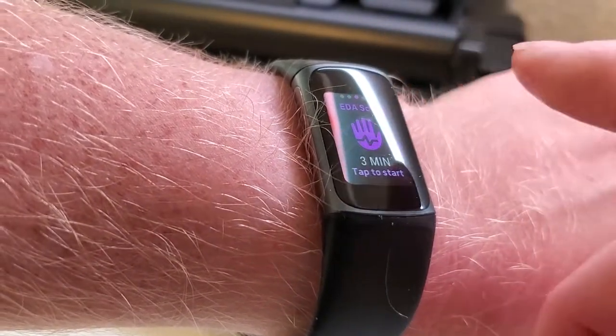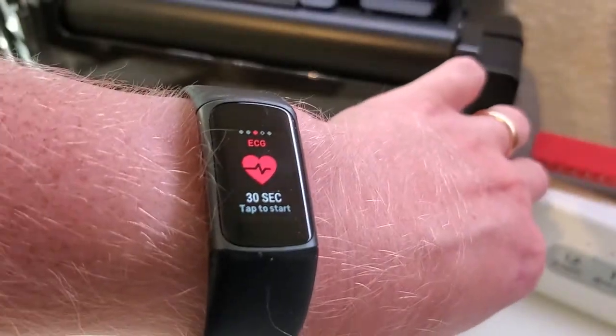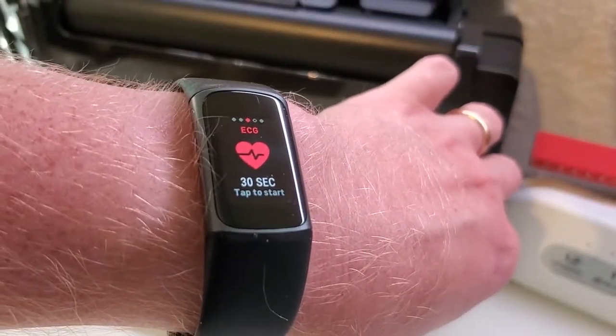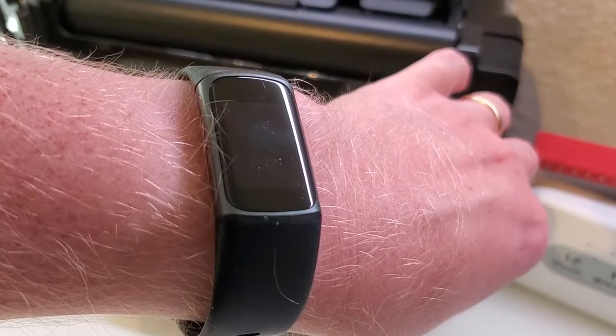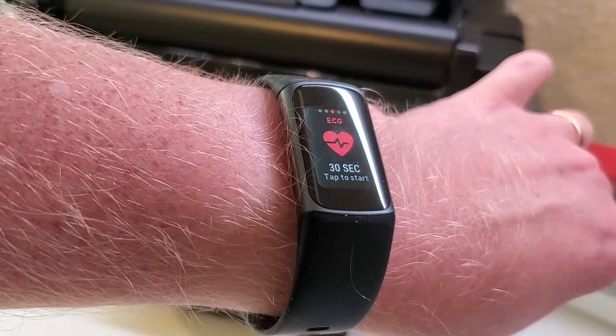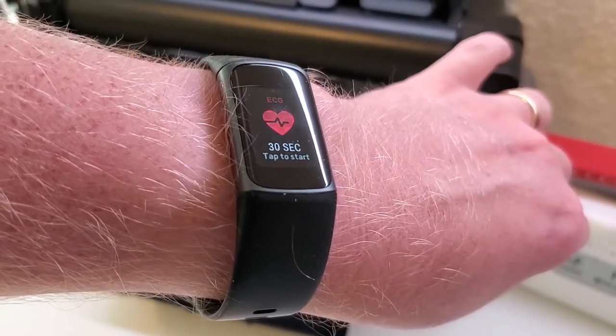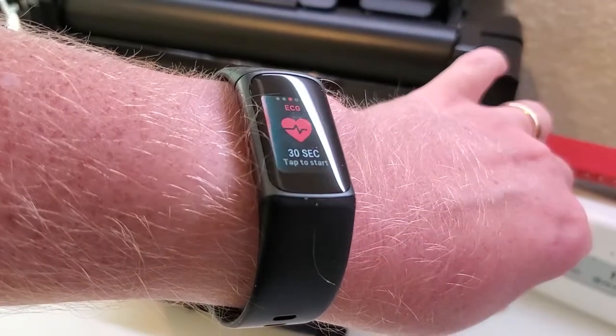Firstly, it's important to note if you have any kind of symptoms that make you concerned about your heart, don't use a watch — go to your doctor and get evaluated. But apparently AFib can be hard to detect, and it can show up without obvious symptoms. So it's nice to have an ECG that's FDA-cleared. Fitbit has really worked hard to get that clearance to actually be able to do that right on your wrist.